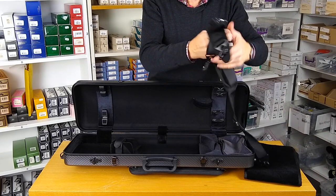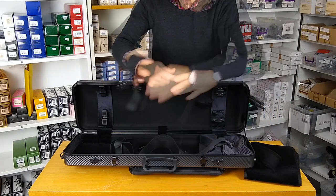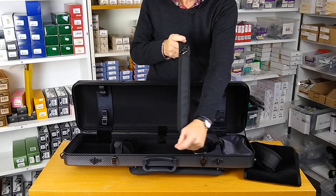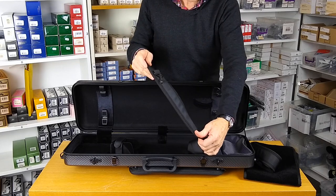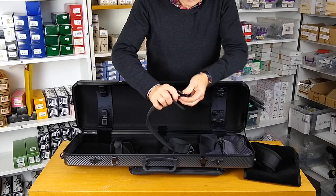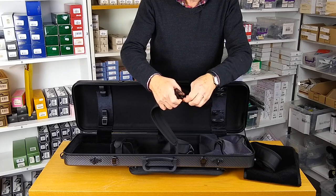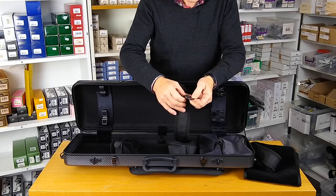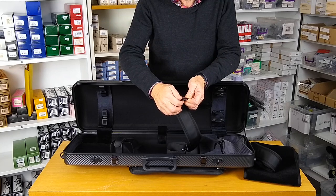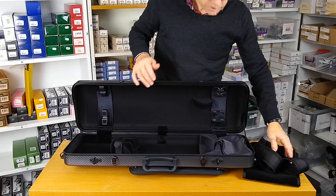Here we have a pair of rucksack straps, nice and strong. These have a soft rubber wide section to go over your shoulders for maximum comfort, with a nice metal anchorage. And then these spring-loaded mounting carabiners — we call these carabiner mounts — with a screw fitting to lock them. In a moment we'll mount those on the case to show you.